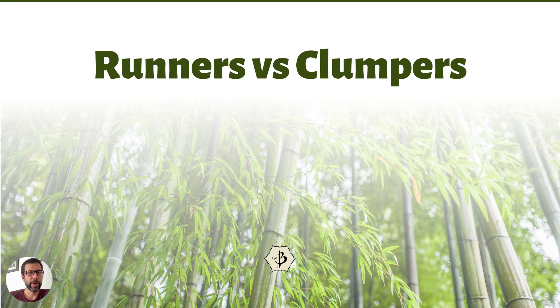Hello, welcome back to Bamboo Batu. Today we've got a hot topic for you, talking about running versus clumping bamboo — runners and clumpers.